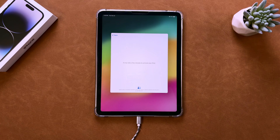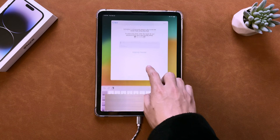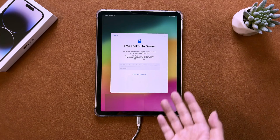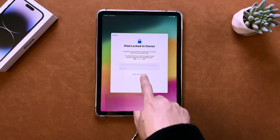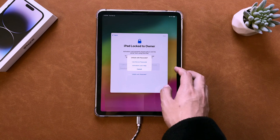After the restoration process, your iPad may show an Activation Lock. To set up the iPad, you will need to enter the Apple ID and password associated with it. If you know the Apple ID and password, you can easily proceed. However, if you don't have this information, you won't be able to unlock the iPad using the passcode either.